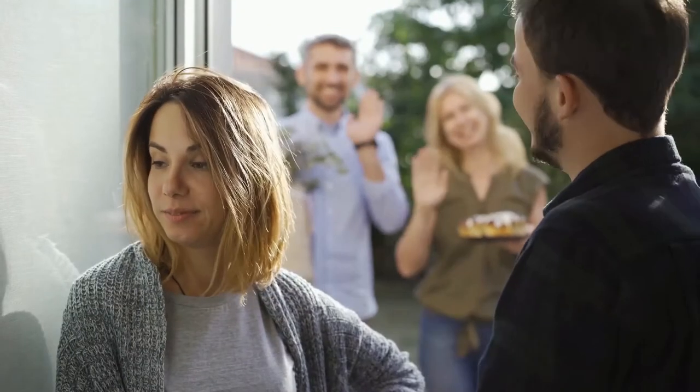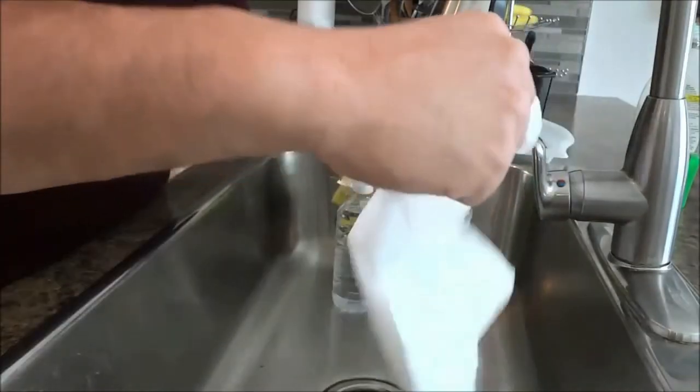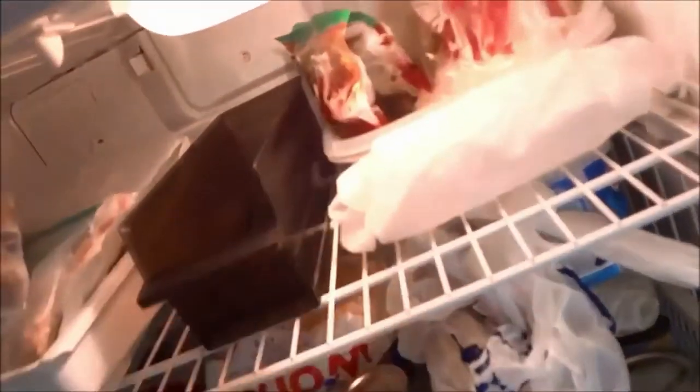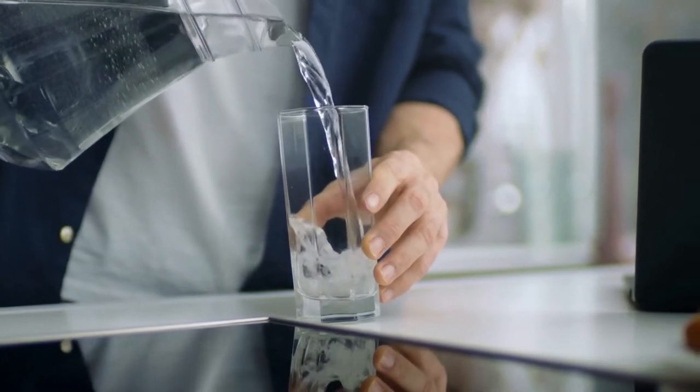A surprise guest and no cold drink to serve? Don't panic. Just take some paper towels, put them under the faucet to absorb the water, and cover your entire bottle before putting it in the fridge. That way, your drink will get cold in no time. But for that, your bottle should preferably be made of glass.